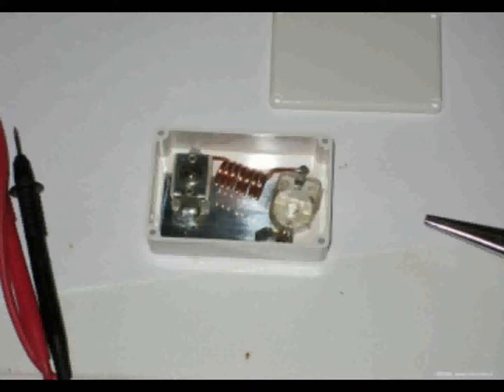Beïnvloeding door hoogfrequent kan op verschillende manieren. Bij GSM, TETRA, DMR, AM, SSB, waar een AM-component in het uitgezonden signaal zit, kun je die component uit het signaal in het audio aantreffen. Bij FM heb je vaak last van de in- en uitschakelklik van een zender of er ontstaat een brom. Zoiets is onplezierig en ongewenst.